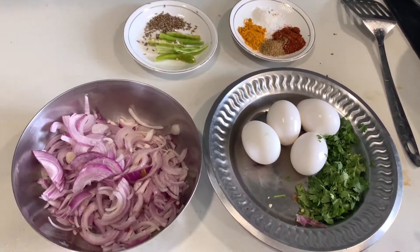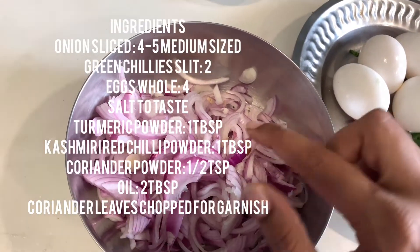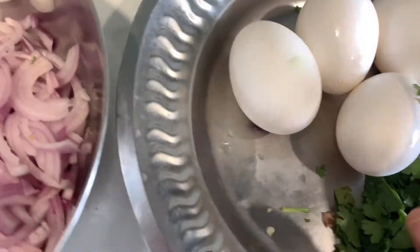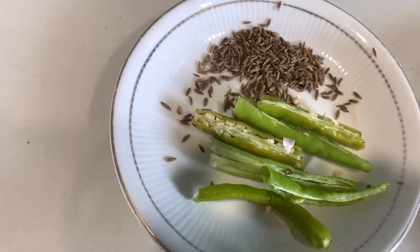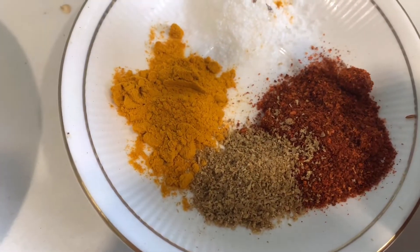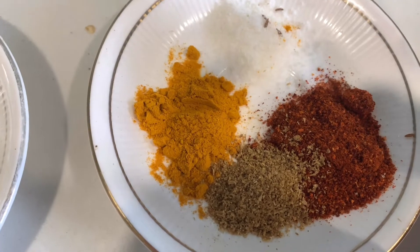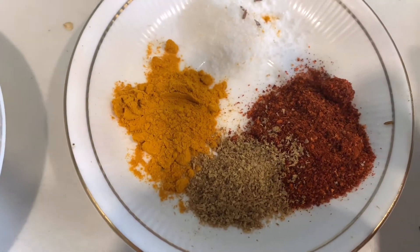I have sliced around 4 to 5 medium-sized onions — you can use large ones too. Slice them not too thin and not too thick. Then we need 4 to 5 eggs, a little bit of chopped coriander, some cumin seeds, 2 slit green chillies, salt to taste, turmeric powder, half teaspoon of coriander powder, and Kashmiri red chilli powder. I like Kashmiri red chilli powder because it gives a very nice color, but feel free to use normal red chilli powder.